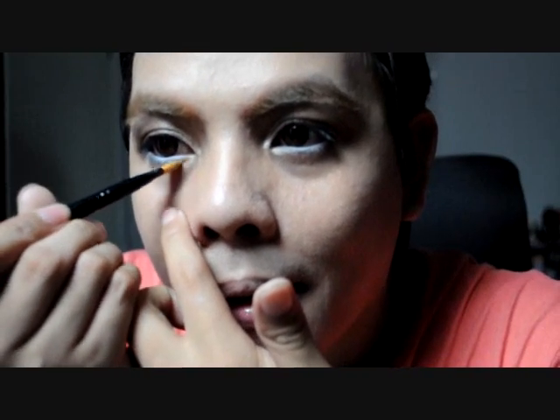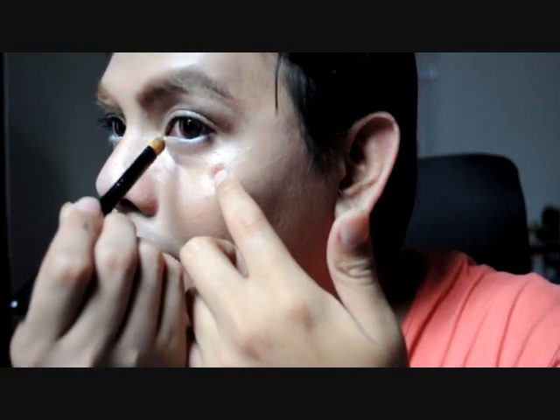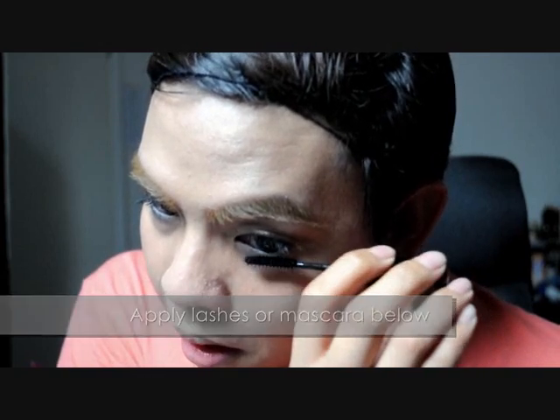For an added boost, apply highlighter to the inner corner of the eye and below the lower waterline for that shimmery finish. Don't forget to check your makeup by hooding your eyes if you have lighting coming from above your face and adjust accordingly. Since we are not applying any liner or color below the eyes, apply one last coat of mascara to your bottom lashes to balance out the entire look.